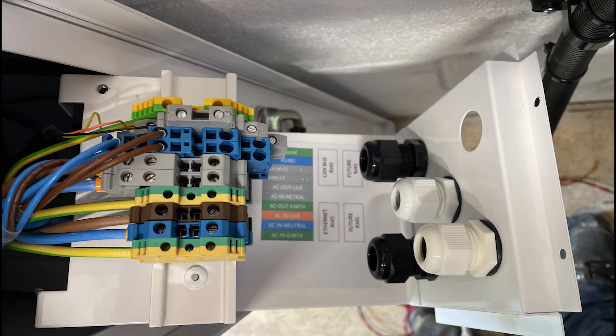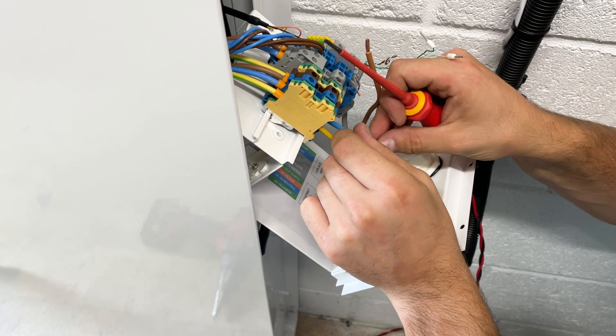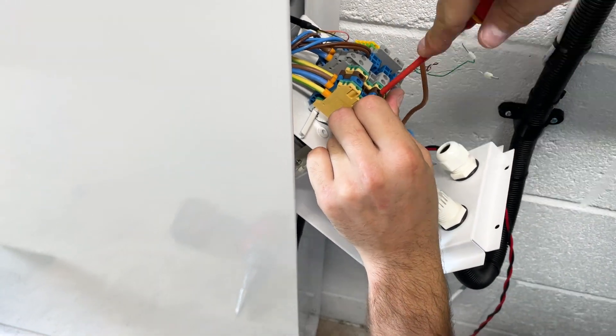This is the terminal block that is accessible from the right hand side of the system. You will need to unscrew this using a 2.5mm Allen key. The AC input is terminated into the first three terminals from the left. Once terminated, you should always test the connection.